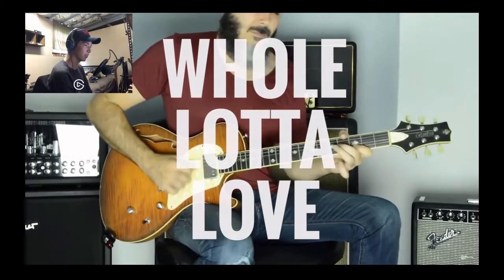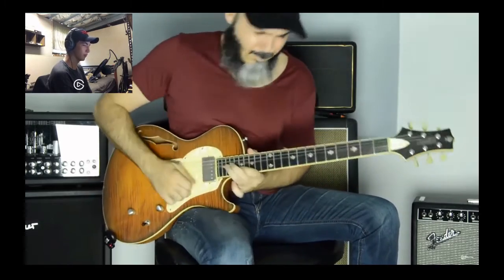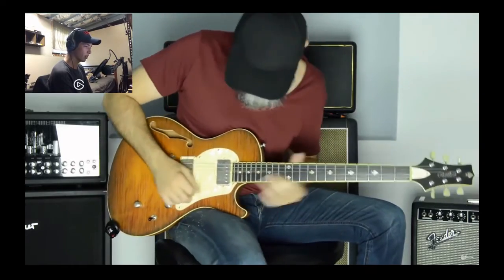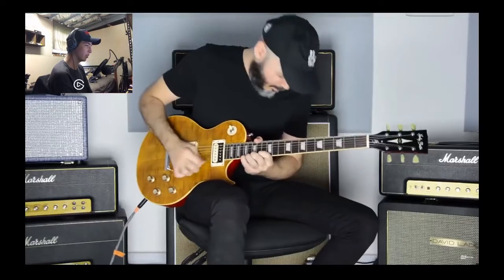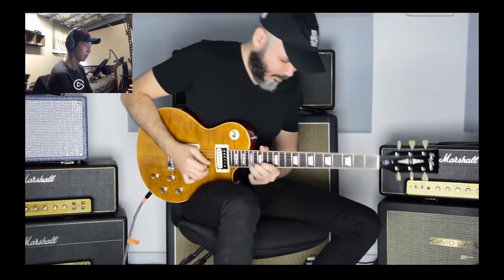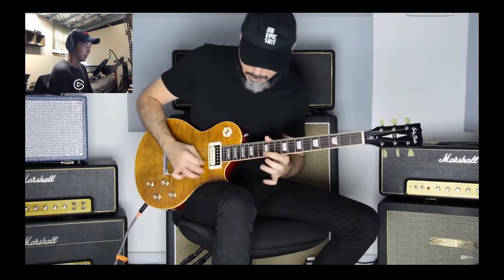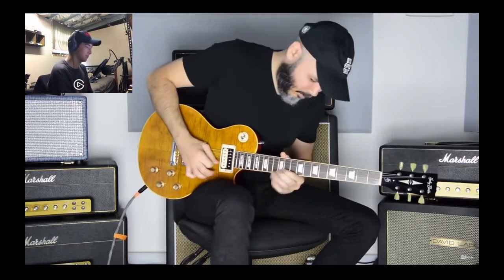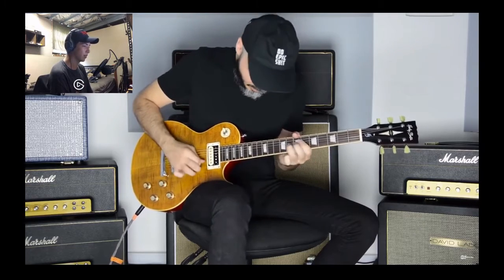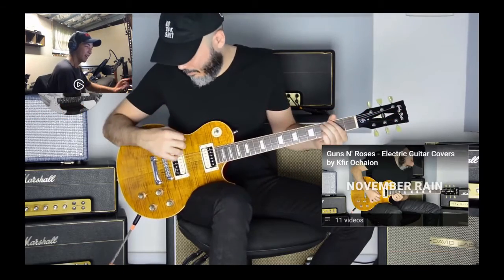Straight into the next one — Full of Love. I've heard this solo but I don't recognize it. Yeah, another Guns N' Roses solo. Oh, they are good, man. Slash. Yeah, this one's definitely out there, I reckon. Whoa.